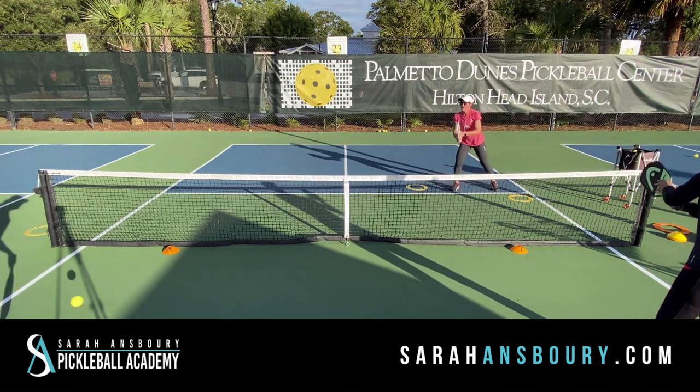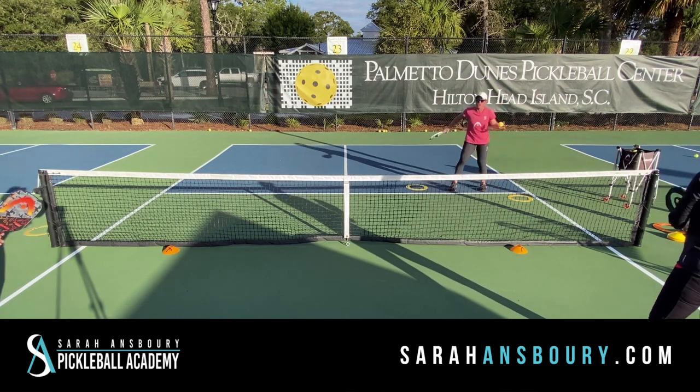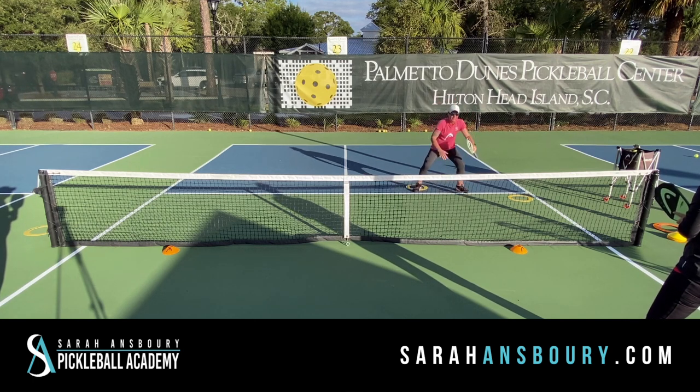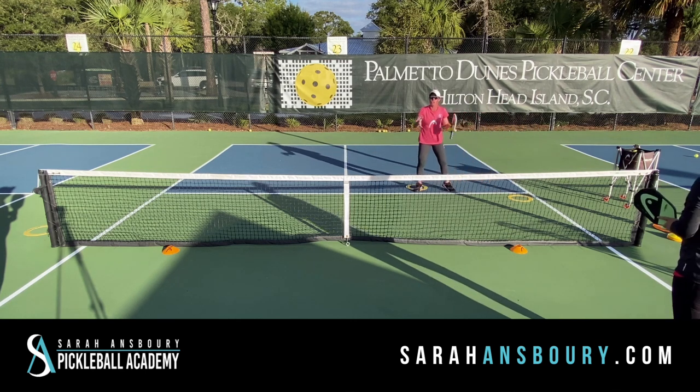So I'm going nice and comfortable cross-court — and I didn't do a very good job there. I'm actually in the right position. One of the reasons we do get pulled out wide is we are too close to the middle.